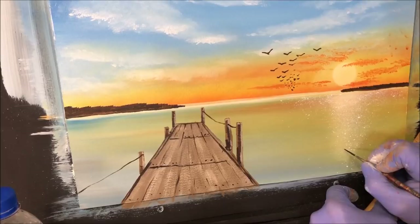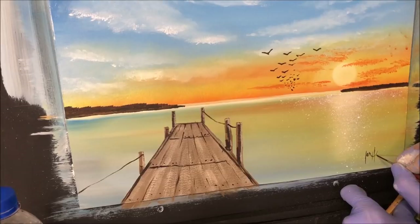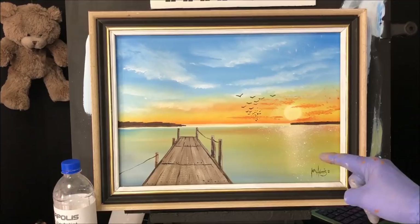Now I'm just going to put my autograph on here, then we'll whack a frame on it and see how she looks. Check the links in the description below — all my tutorial paintings are for sale, there's a PayPal link there to make a purchase, there's my art group page where you can become a member, and there's my Patreon platform where you can support me. Let's whack a frame on this and see how she looks.